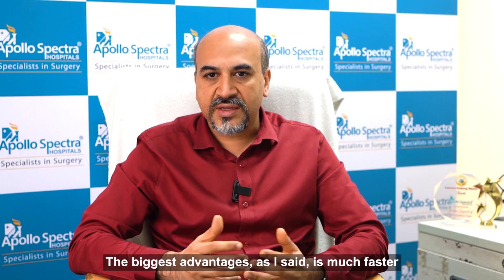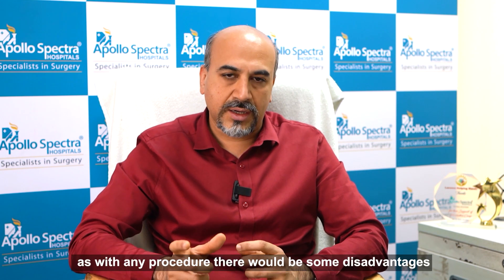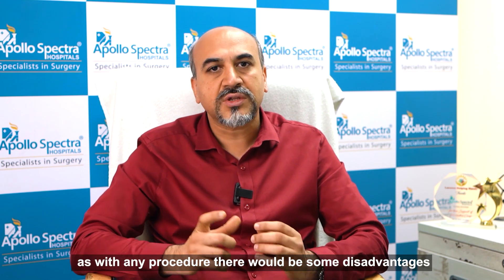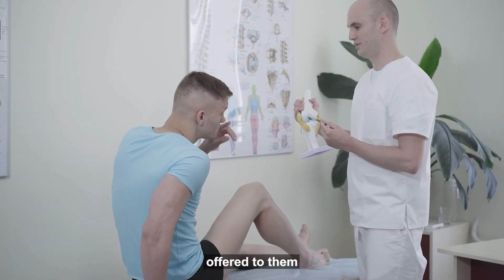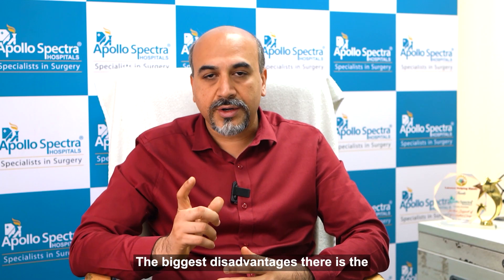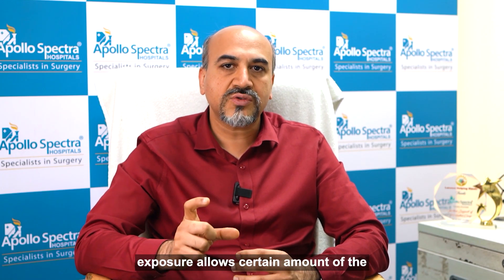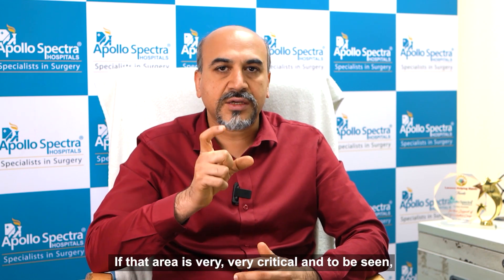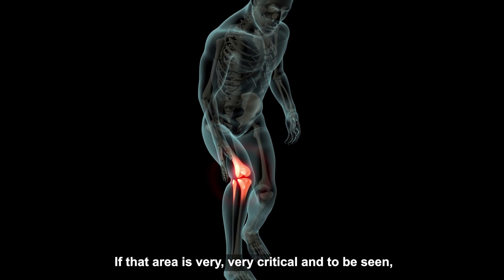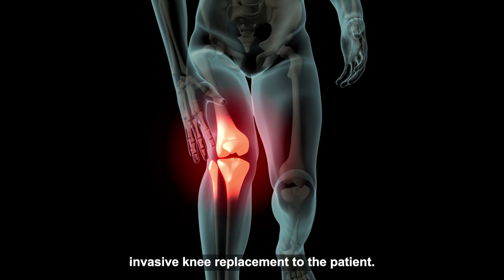The biggest advantage is much faster recovery of the patient. As with any procedure, there would be some disadvantages, hence we calibrate our patients and we see if this can be offered to them. If that area is very critical and needs to be seen, we cannot offer this minimally invasive knee replacement to the patient.